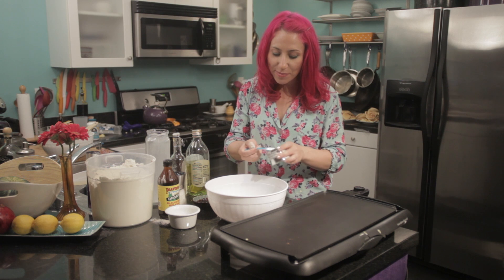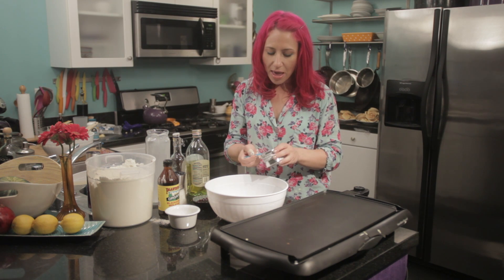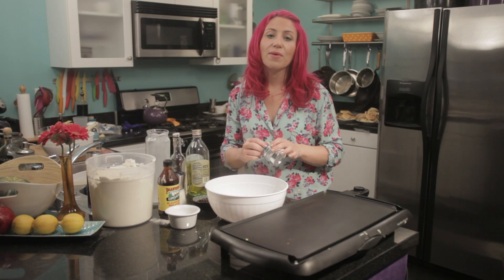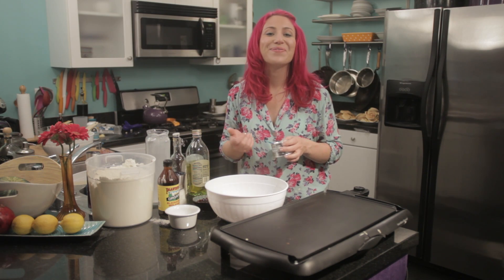I'm going to add a tablespoon of baking powder. In this recipe, you add a lot of baking powder because that's what's going to make your vegan pancakes rise.